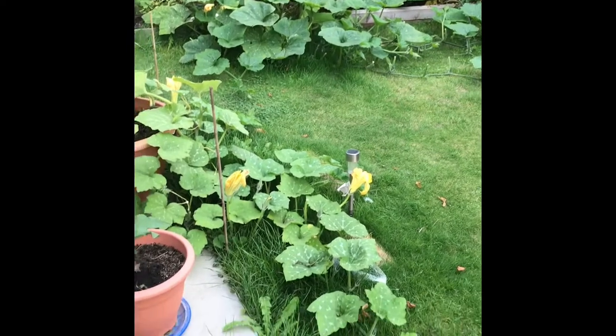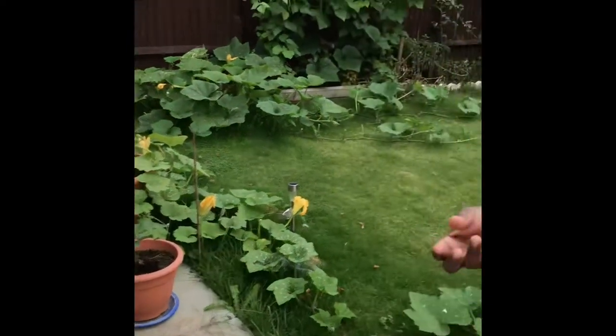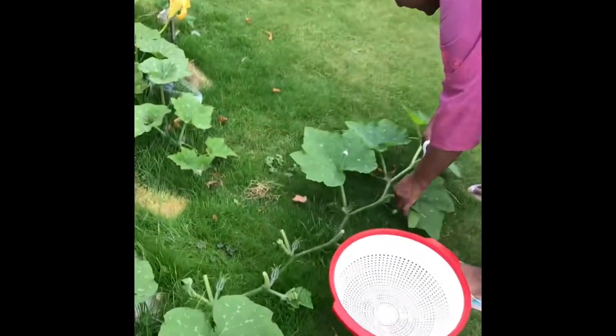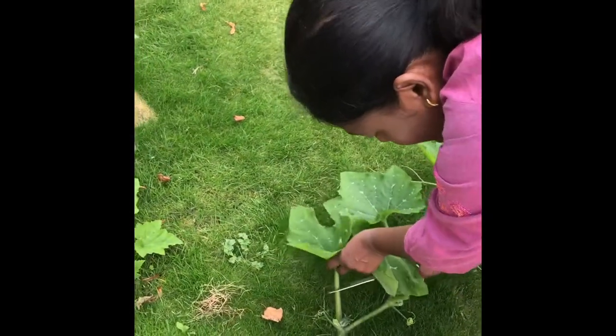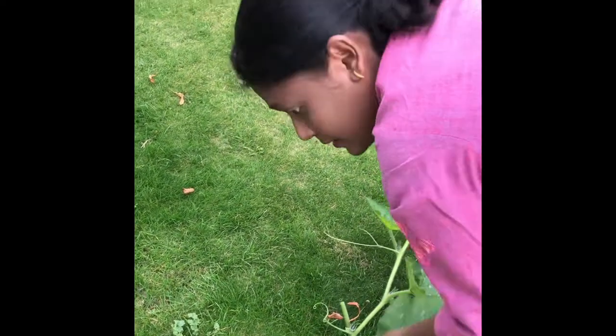What I am going to do is I am going to put some fresh flowers. It is a little soft — the keera is a little soft. So I am just going to cut it. Here are the keera.